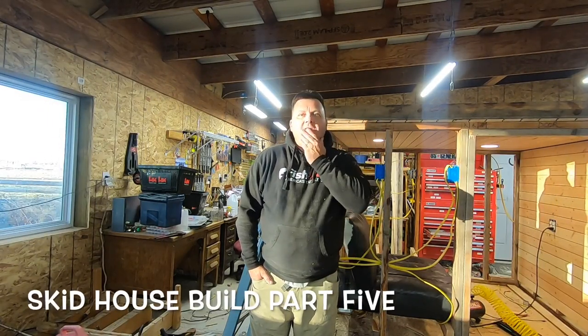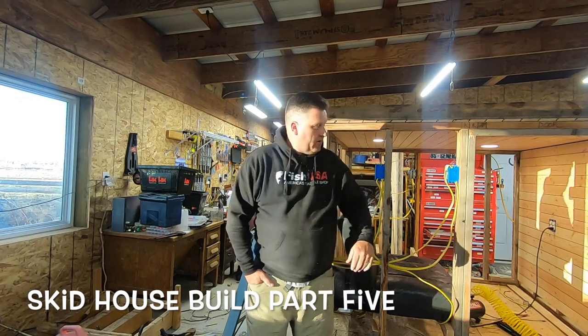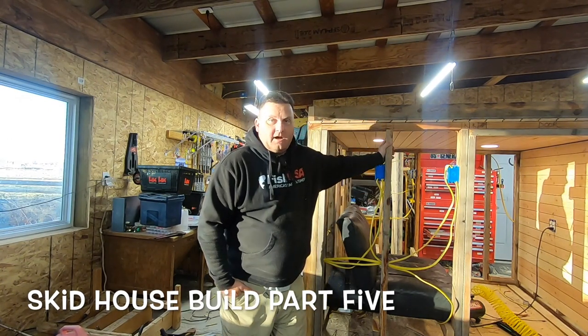Hey guys, so I'm in the shop again today. We're gonna get working on this little creature we're creating — Frankenstein sled.